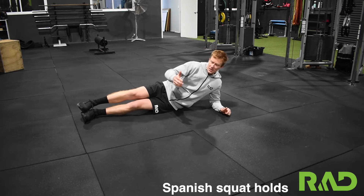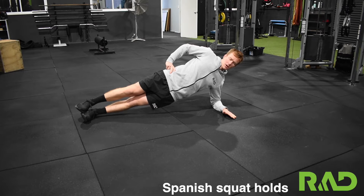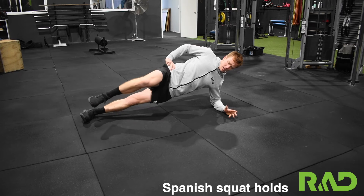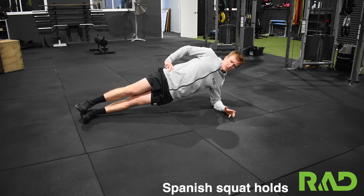For our side plank with knee drive, we want to set up just down to our normal side plank position. Then from there our top leg drives up, little pause and control back down. So when that knee's coming up, we want to make sure that our hips stay nice and level and they're not dropping down towards the floor.